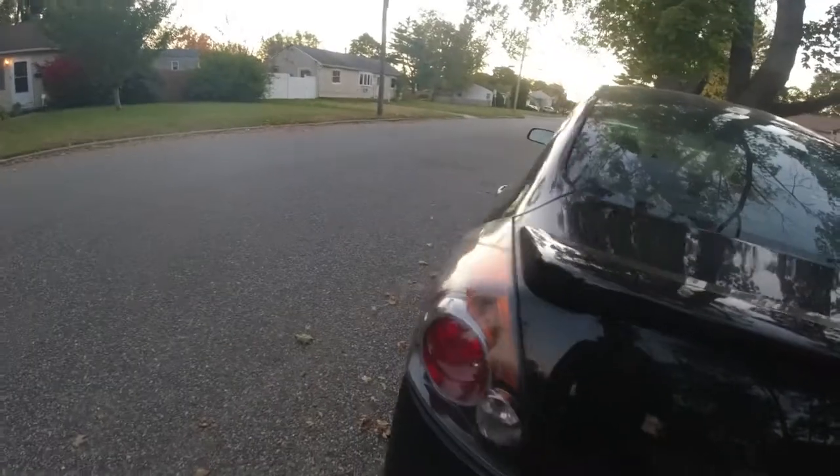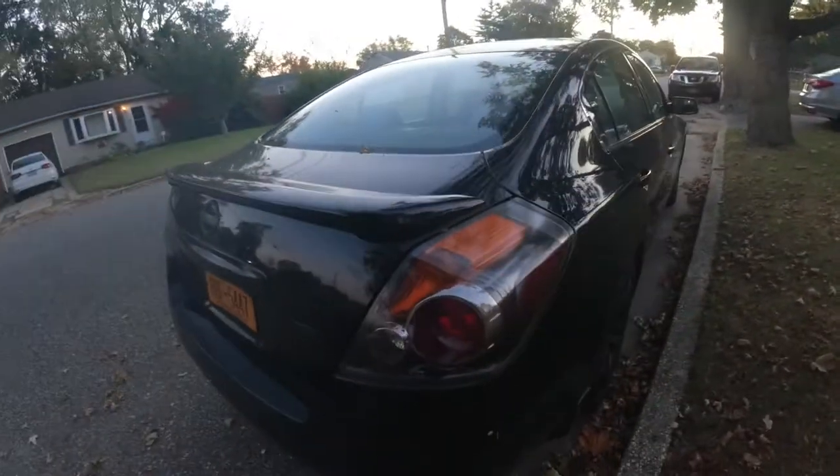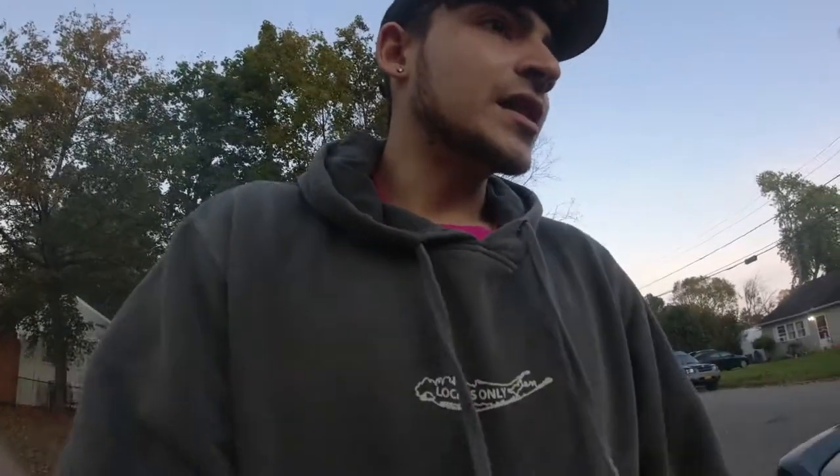I also tinted the taillights on the Ultima — I might have to retint them though. That's pretty much it for everything I did on both cars. I also did Jean's calipers on his 2020 Honda Accord — we painted those red. And I did my girl's car, which is a 2018 Kona — I painted her rims black and did her calipers blue.